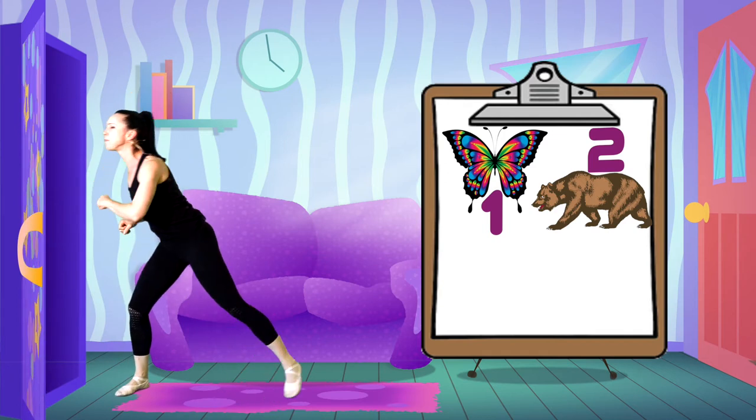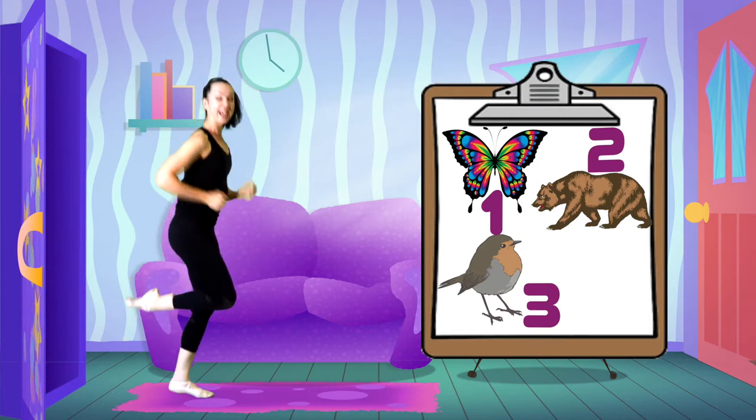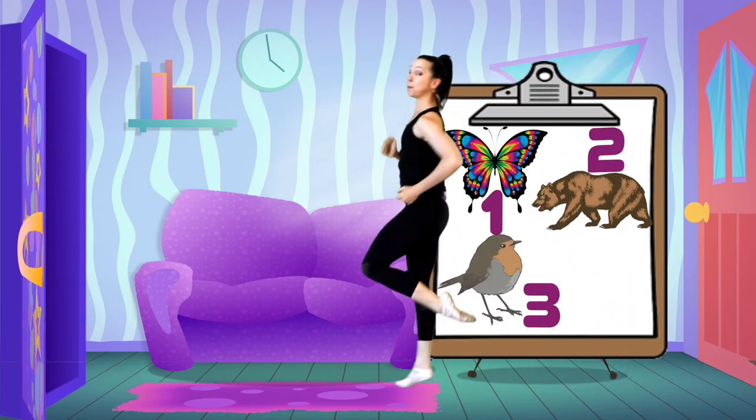Number three — let's do a light hopping sparrow! Hopping on one leg over this way. She's so light, and when she gets tired she just changes legs and hops back in the other direction.